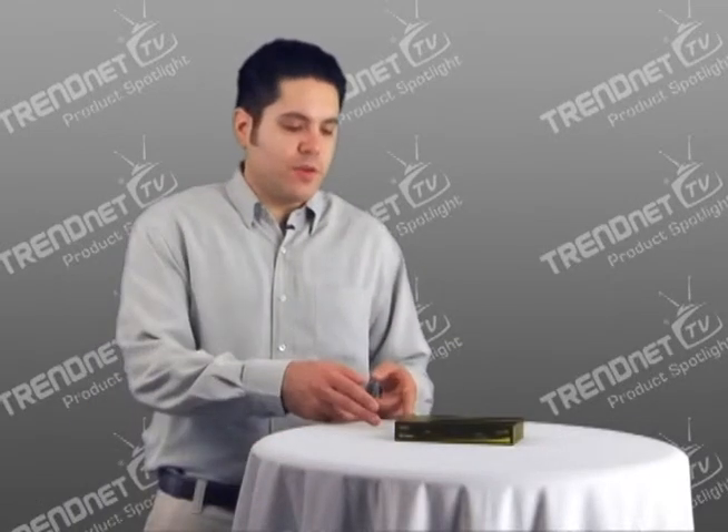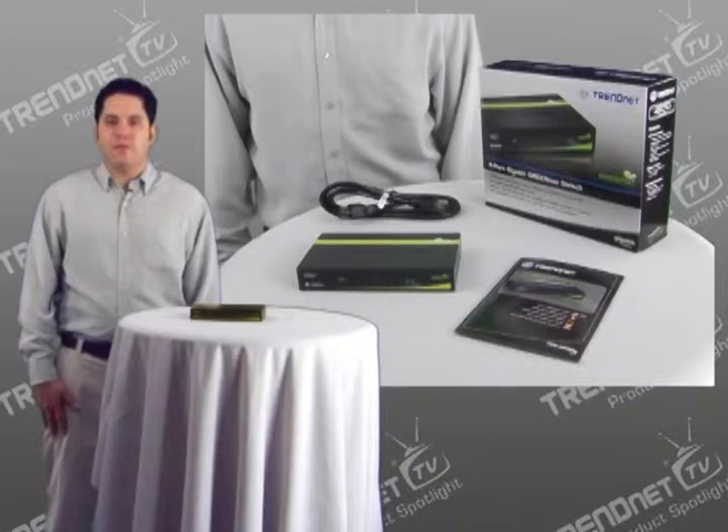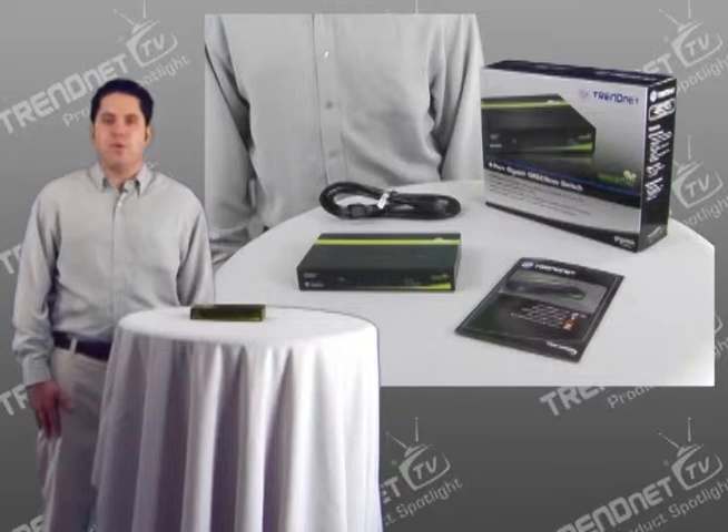Hello everyone, my name is Gabe and today I'm presenting our 8 port Gigabit GreenNet switch, model TEG-S80DG. This energy-efficient switch is great for home and office use and works right out of the box, with no software installation required.